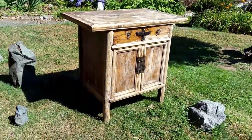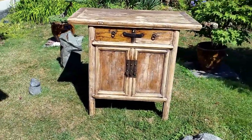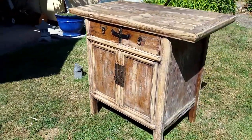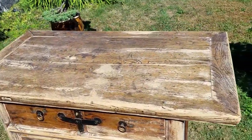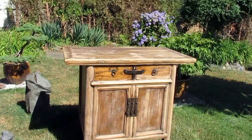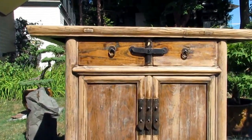This is an antique Chinese cabinet that was donated to me, and here are some shots of what it looked like when I received it. It had been sanded by the previous owners a bit, I think to get some kids' graffiti off of it or something. Anyway, I didn't do much to it — it was in good shape.